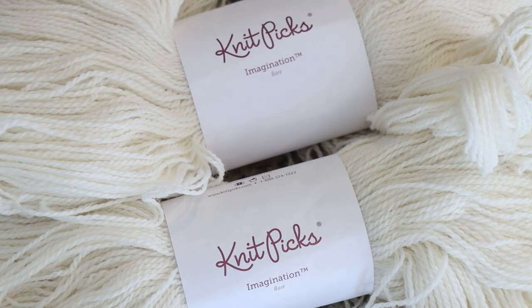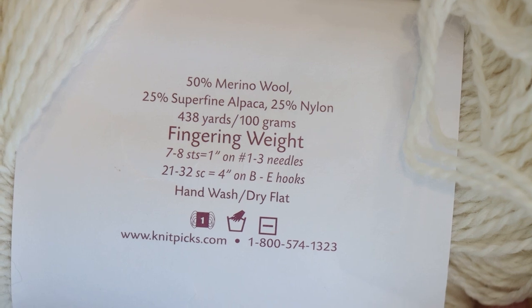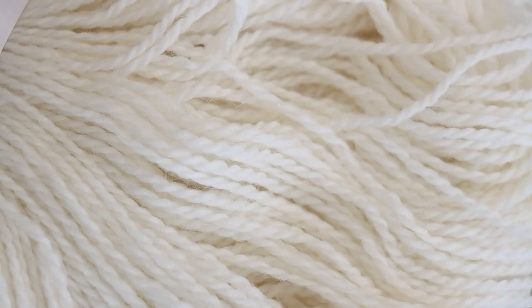The yarn base we're going to dye today is KnitPix Imagination yarn. Imagination is a two-ply non-superwash fingering weight yarn. It is 50% merino wool, 25% superfine alpaca, 25% nylon, and it is very, very fluffy. It's reminiscent in many ways to KnitPix Palette. It has enough grip that I think it could do really well for colorwork applications, although I'm not sure if the halo would be a little bit too fuzzy — I haven't knit with this myself.